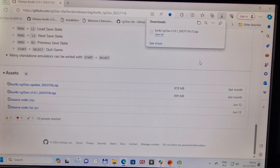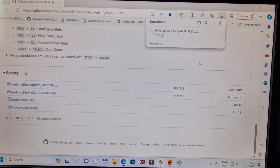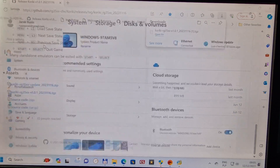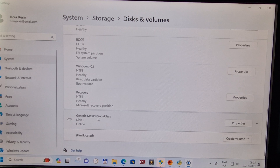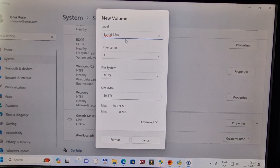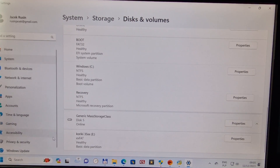Once the download is done, plug your SD card into your PC using an adapter — link in the description. I've got a 32GB Samsung card which will be used for this system. I need to format it since it was used before. The volume is generic mass storage. I create a volume label 'Coriki35xx' — you can put any name you want. Set the format to exFAT, no need to change the size. Then format it. As you can see, it's been formatted as Coriki 35xx.